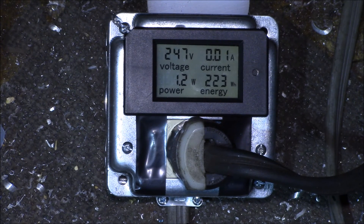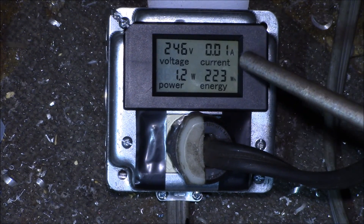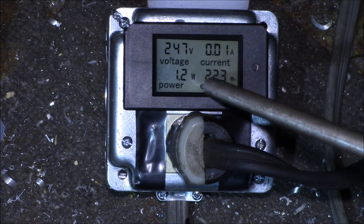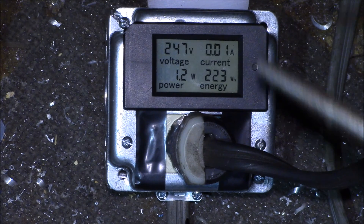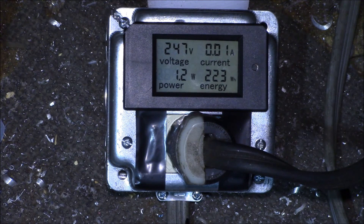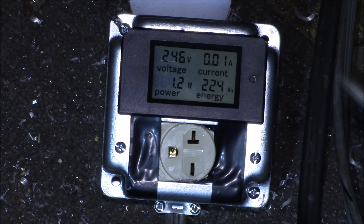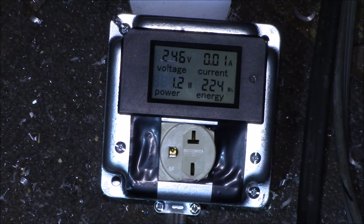If you plug in the numbers - 247 volts times 0.36 to 0.37 amps divided by 45 watts - you get about a 0.5 power factor on this welder at idle. It could definitely use some power factor correction. That pretty much wraps up this first test of my 240 volt kilowatt meter.